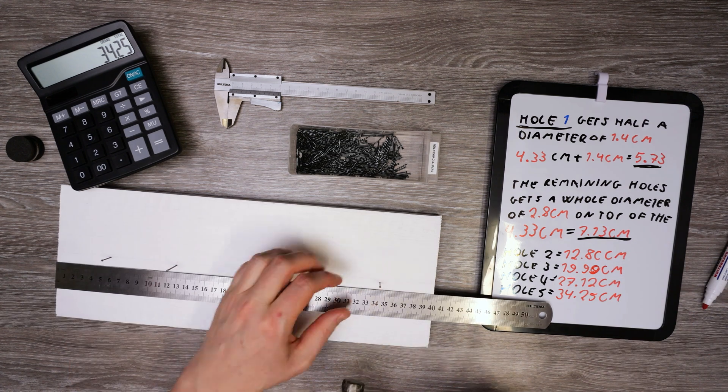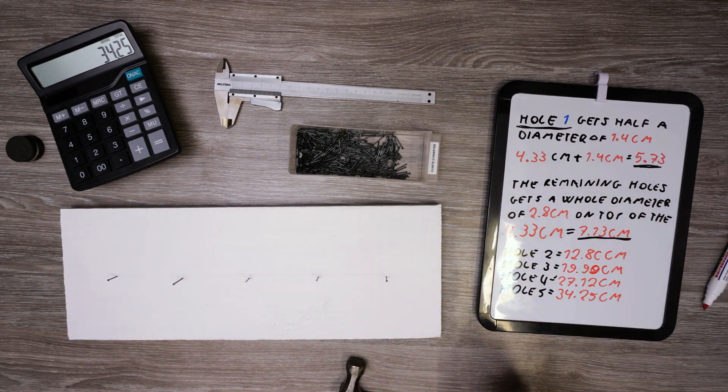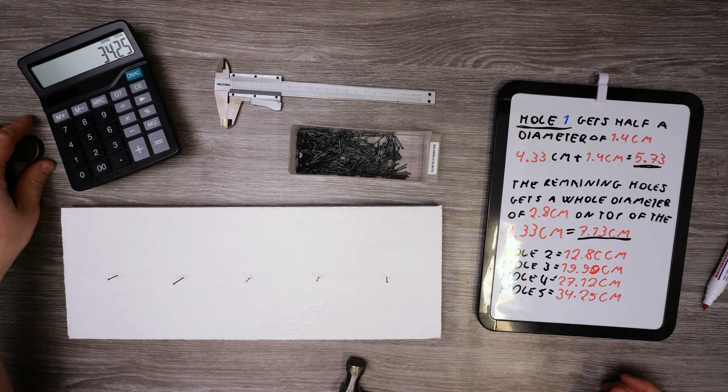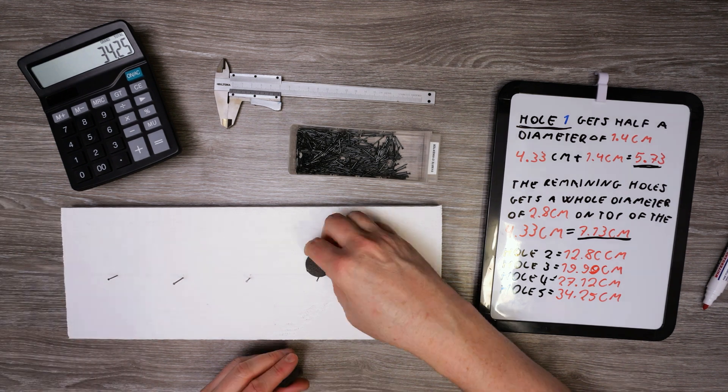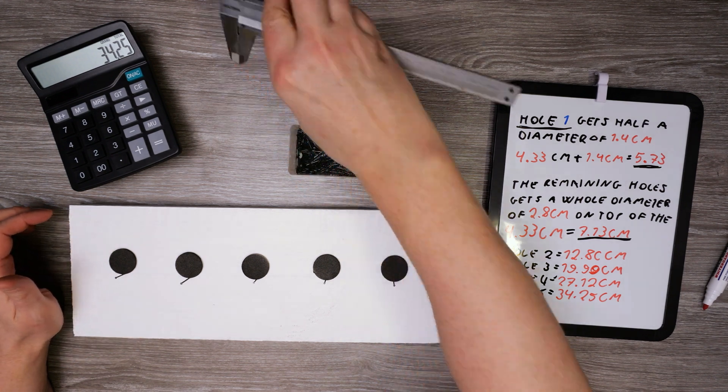All hole centers are marked up. Now once the 2.8 centimeter holes are made, there should be equal spacing between all holes and into the edges of the plank. And there we go — the holes are evenly spaced out width-wise.